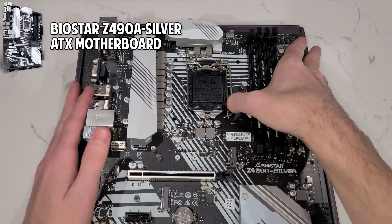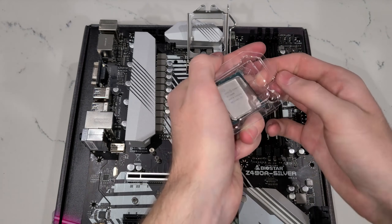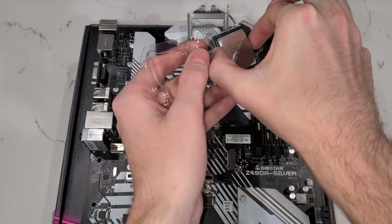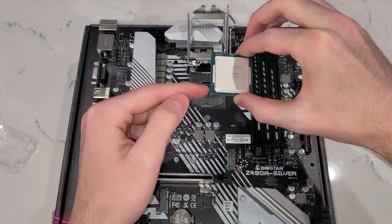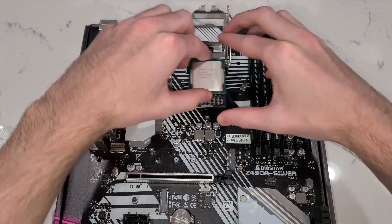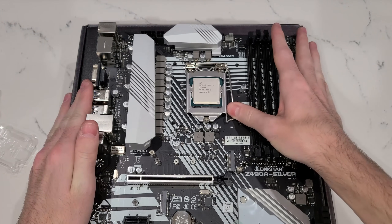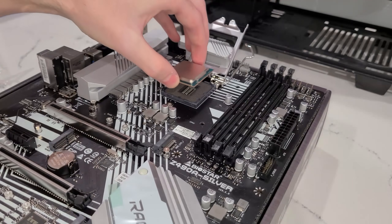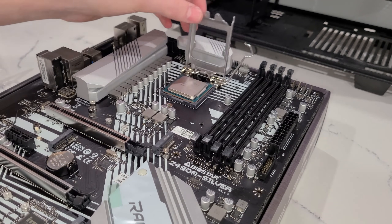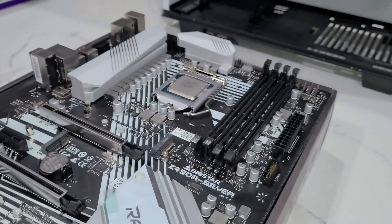Prepare your motherboard for the CPU installation by lifting the lever for the CPU socket. Very, very slowly and carefully remove your Intel 10400 from its plastic casing. You don't want it to jump out at you. Hold it by the sides and find the triangle on the bottom left of the processor and match it up with the triangle on the motherboard — that way you'll put the CPU in the socket the right way. I know for a lot of people this is the scariest step, but I promise putting the CPU in its socket is very easy as long as you just do it slowly and carefully.